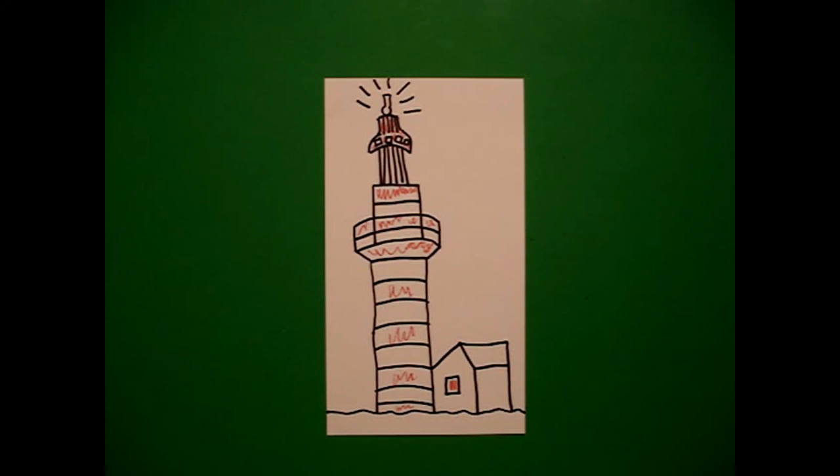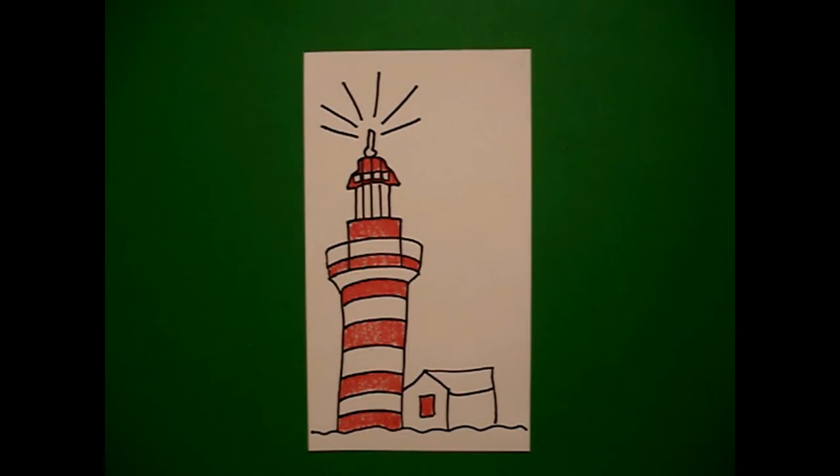Let's see what it looks like when I have it all colored in. Here's my lighthouse, all colored in, ready to show the ships how to come into the harbor. Bye-bye!